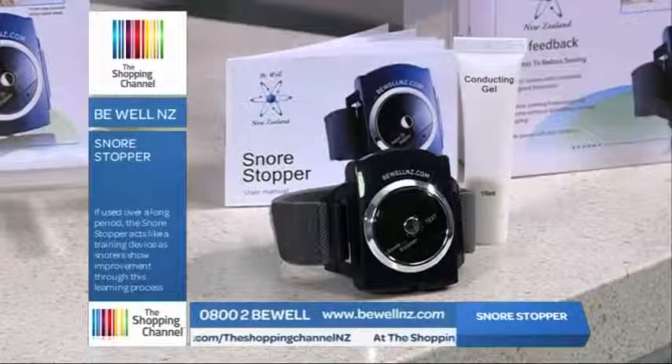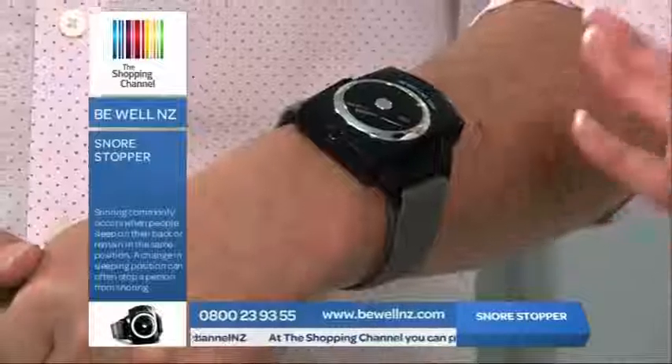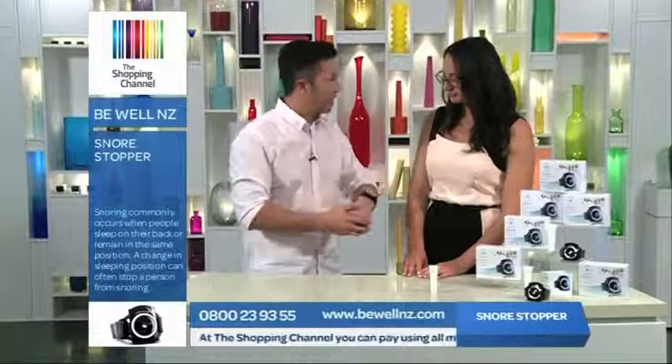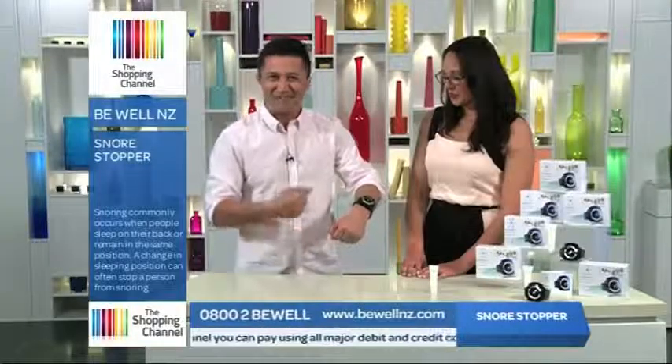Does this actually help retrain people to snore less? Yes. The more often the Snore Stopper is used, the less often they even start to snore. Have you met many people that have had to have it up at eight? My dad would be one. Dad, you need this — Mum's going to love it. This is what you're getting for a present from me.